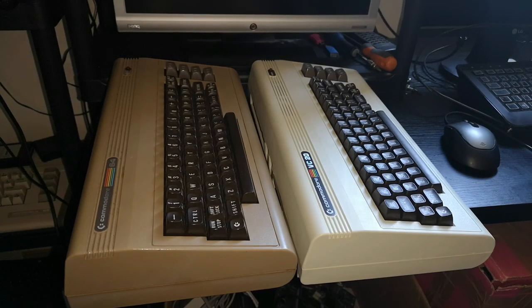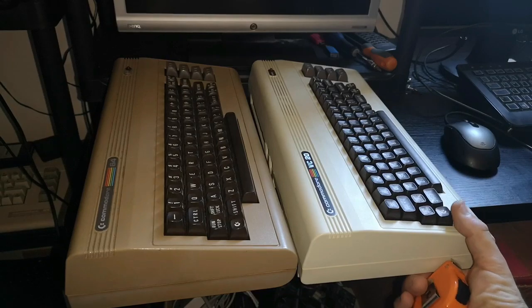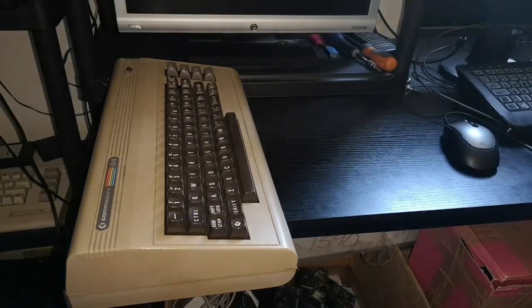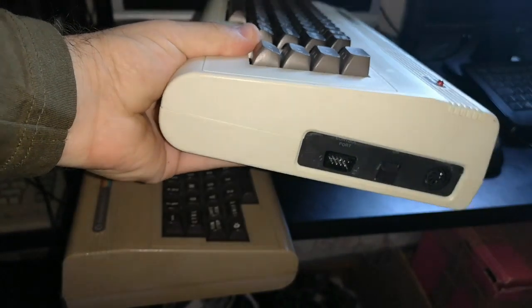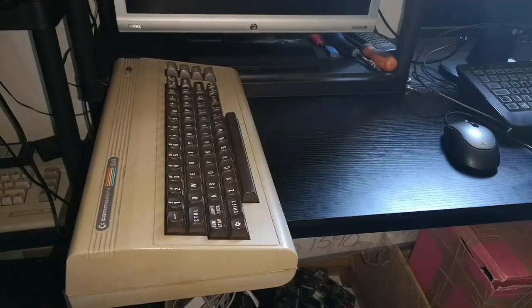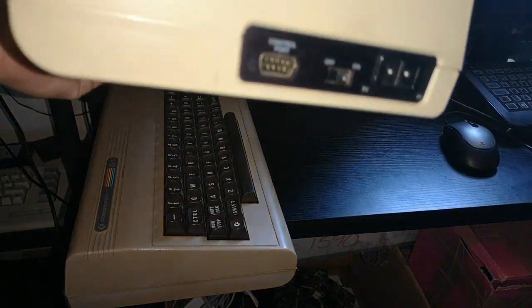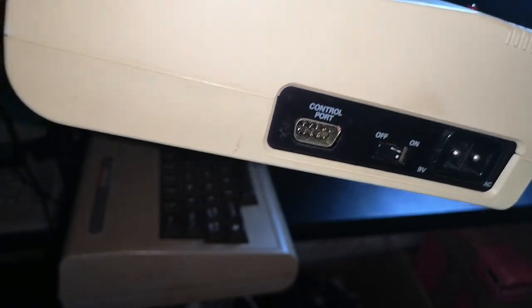That's where the idea comes from that Commodore basically took the VIC-20 case and reused it with a different colour for the Commodore 64 — which is exactly what they did. Now, if I take this VIC-20 away, you can see it is the machine with the standard power supply, as we would call it, and I'll replace it with an earlier example that has a two-pin power supply.